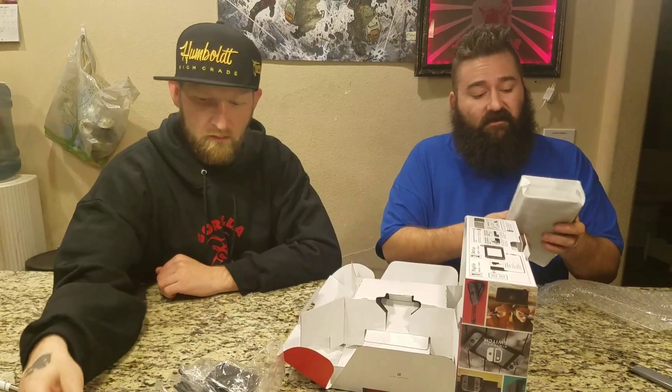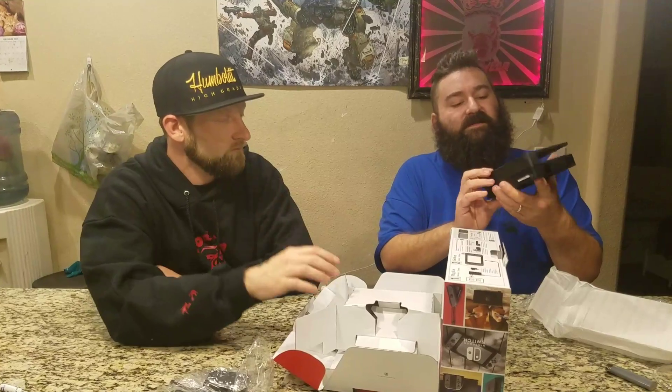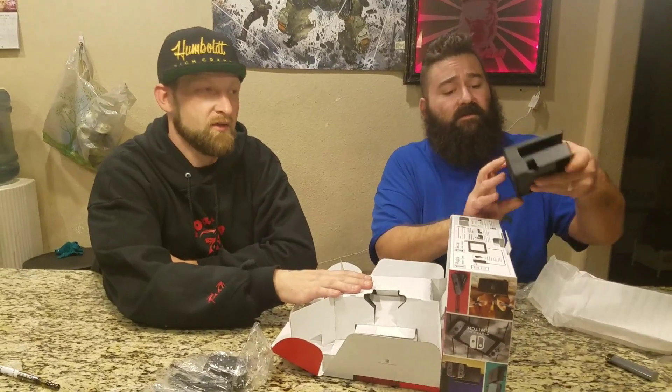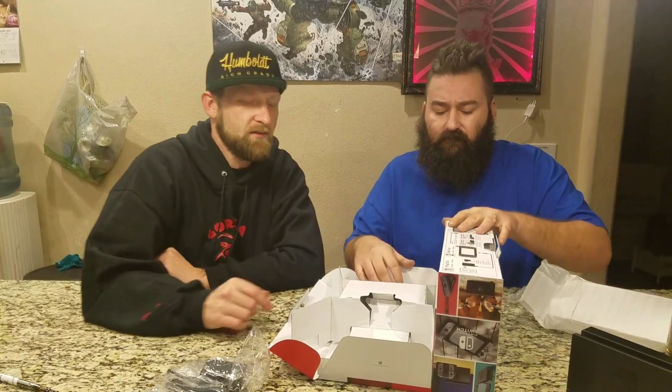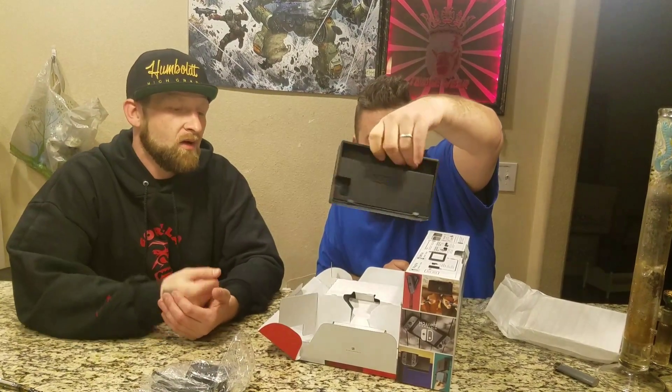Let's just tear it up and show them as we go what we're looking at. Wowza — that's got to be the console. It's the console where it goes in and plays. It's pretty much every gaming system in one that you wanted — it's everything the Wii U wanted it to be when it first came out. This is it. If you like Link or Zelda, the new Zelda game is badass.